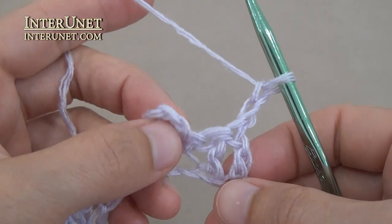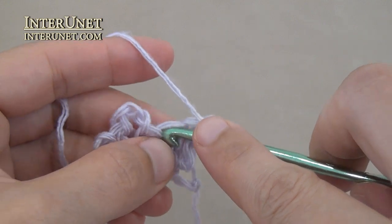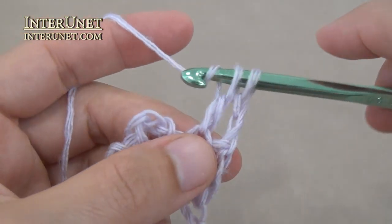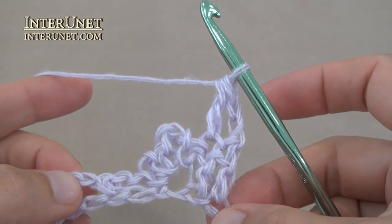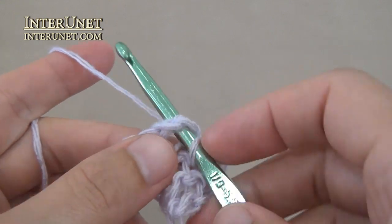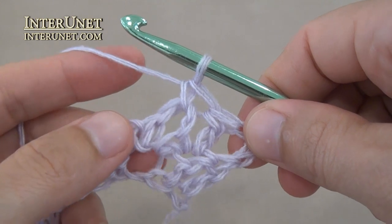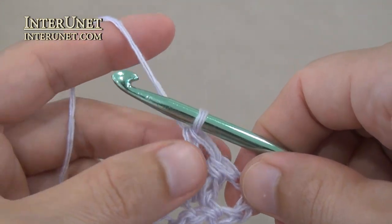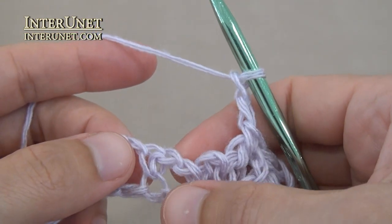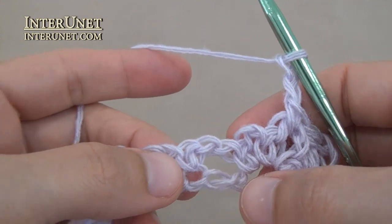Second row: insert the hook into the fourth chain from your hook and work double crochet one. Then work single crochet one into the arch of three chains, chain two. Work above single crochet one of the previous row a flower.